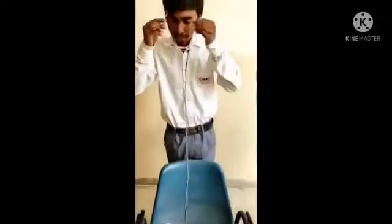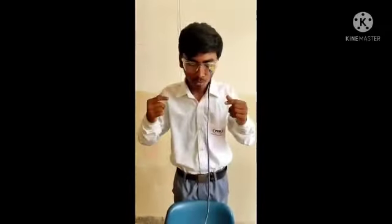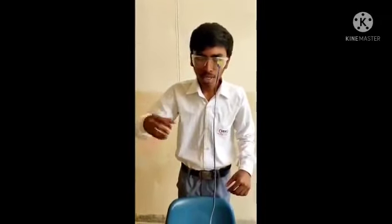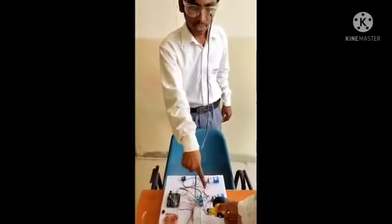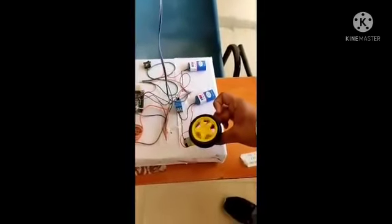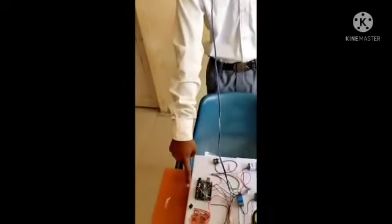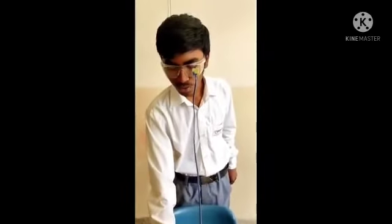I will demonstrate how it works. If any driver wears this while driving the car, you can see that it is working — the motor is moving. But when I close my eyes, you can see the buzzer is working, indicating the alarm.